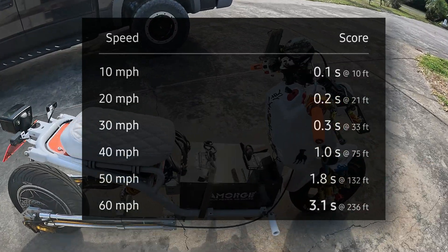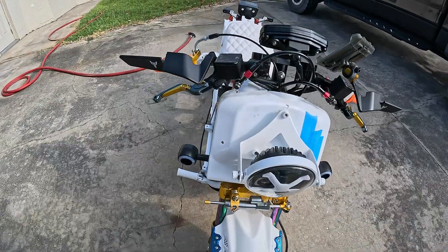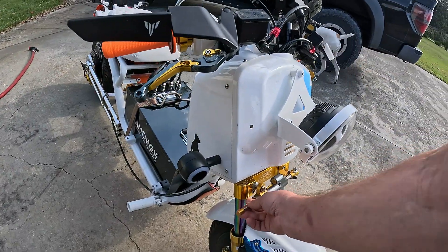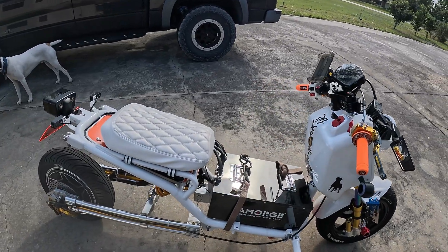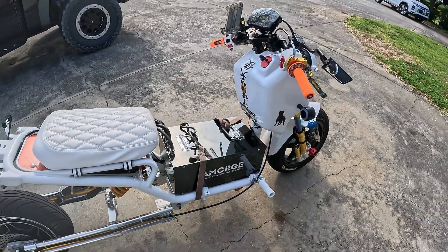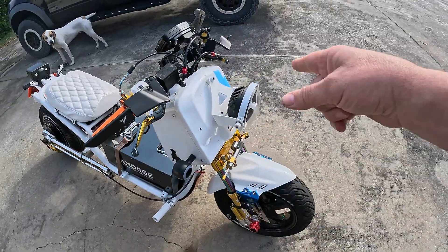Disregard the strapped-on battery and the blue masking tape up here — this is still in the build phase. The steering damper is not hooked up yet, I have to weld the tab for that. Still doing stuff, but I wanted to do the wiring video, and this is just the 12-volt side — this is all the stuff that used to be on your bike.